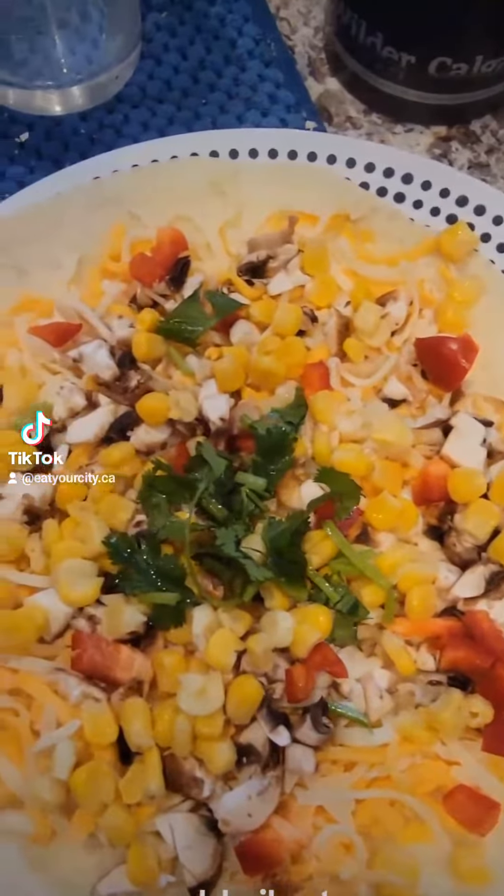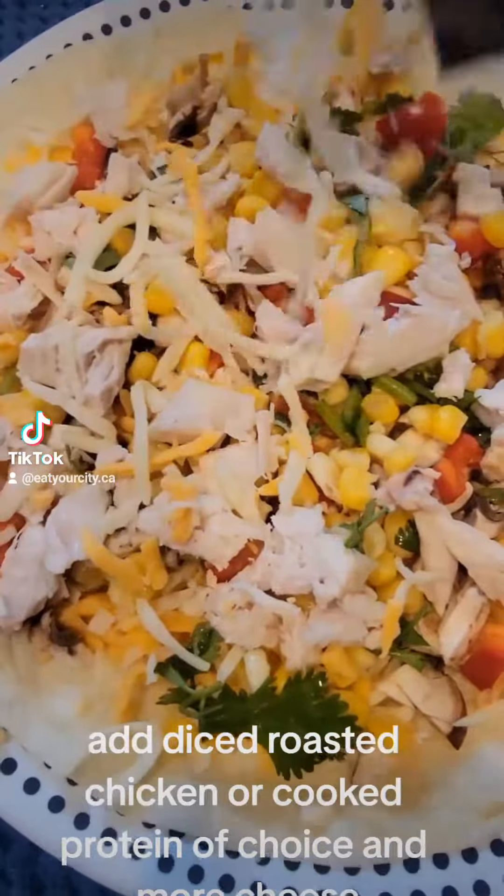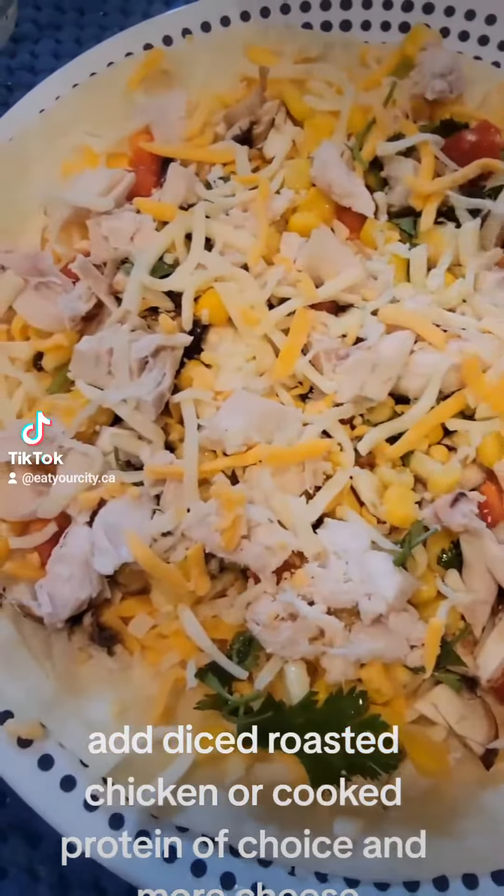Add cilantro, add diced roasted chicken or cooked protein of choice, and more cheese.